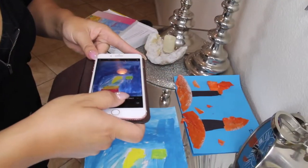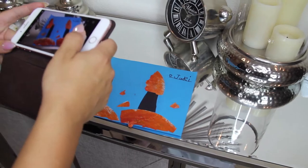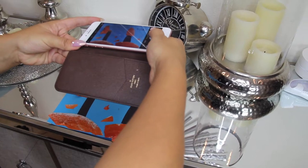What I like to do while I'm purging is take all of their artwork that I think is beautiful, screenshot it, and make a book out of it so it doesn't clutter the house. With four kids, it can really take over.